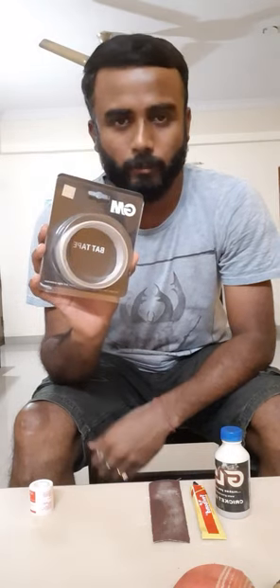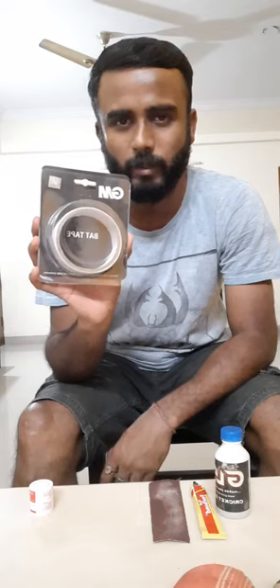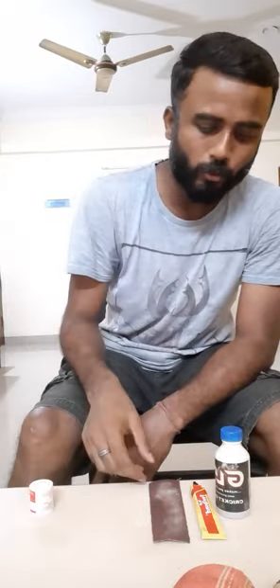This tape is basically to save the edges of the bat. Whenever you are buying a new bat, just after knocking you should use this tape on the sides, on the edges of the bat, so that whenever the ball hits it, the wood doesn't come out. This is another important item you should keep.